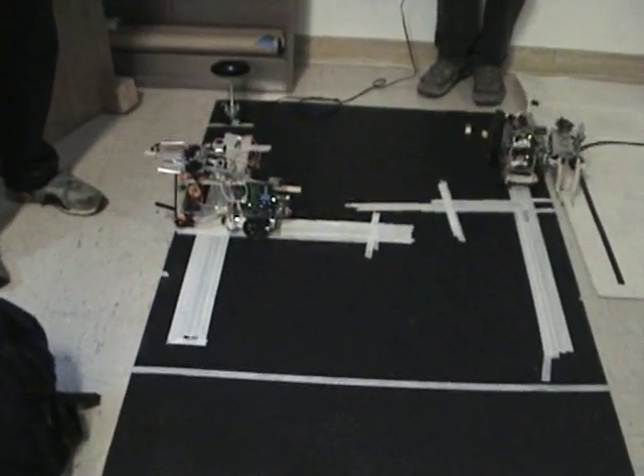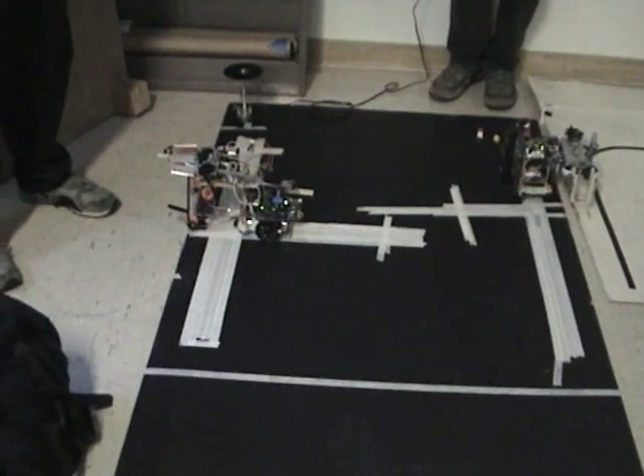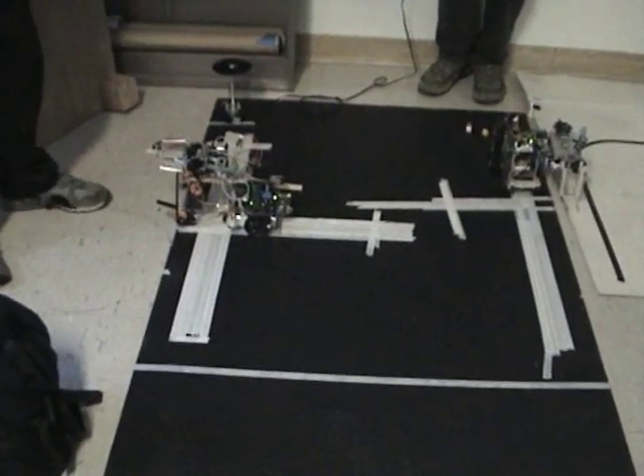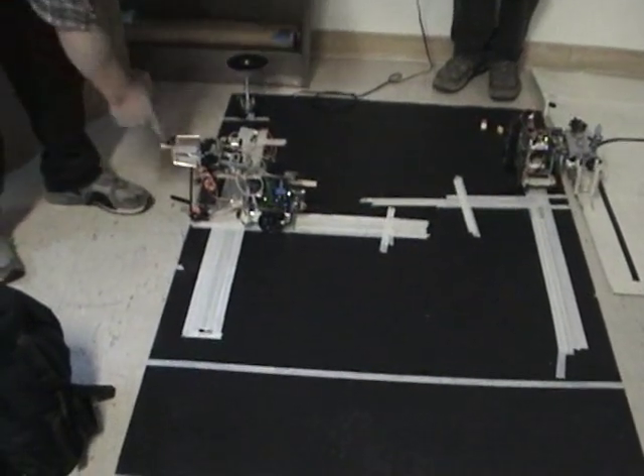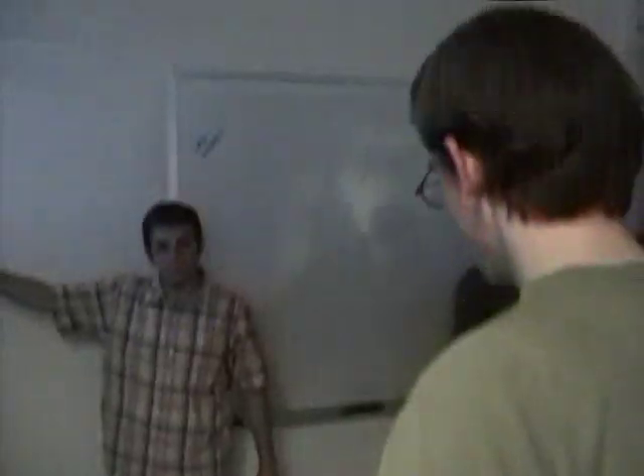And that is the complete cycle of the bot box. Do you want me to try one more time and just get it going without any touching? I think we've used our time. Thank you.